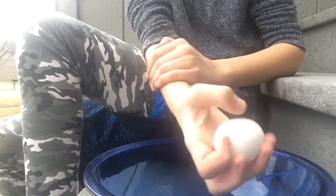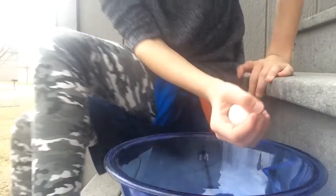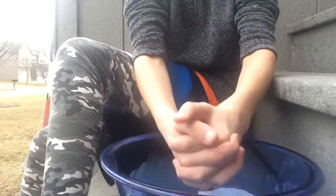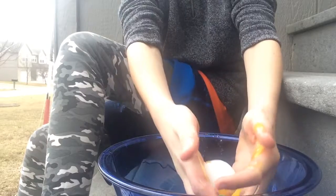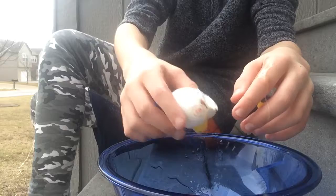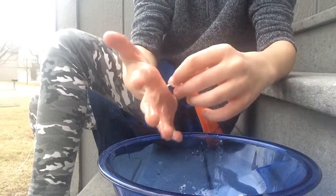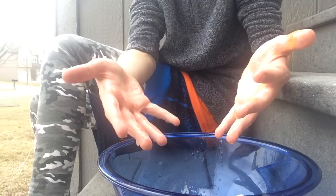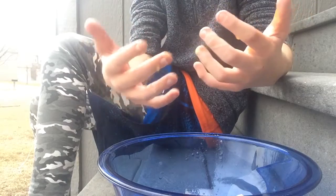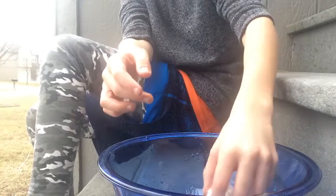I'm gonna try it with my thumb — other hand. Oh my god, alright, I'm just gonna try it with two hands. Oh, got it — there we go! So apparently it works with two hands but not with one. If you really want to try this and see I'm not faking it, try this at home — it's really hard.